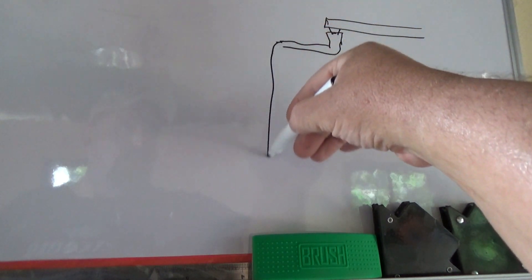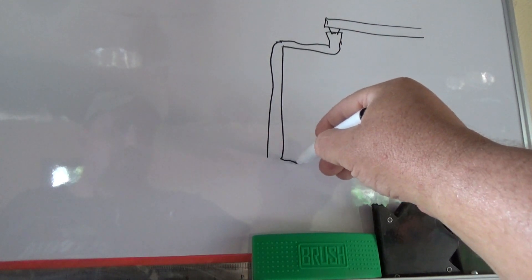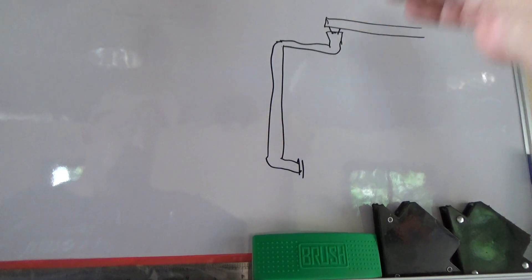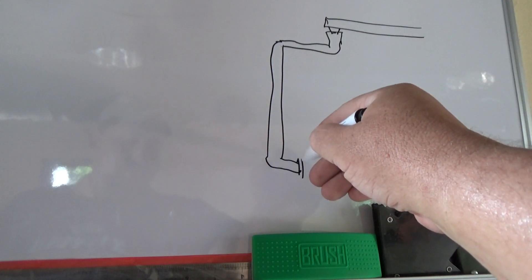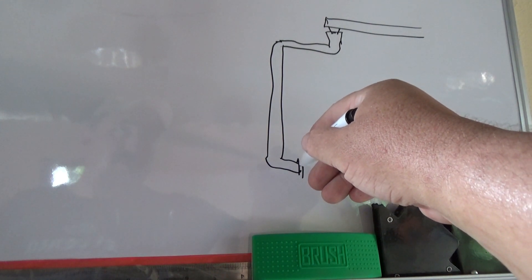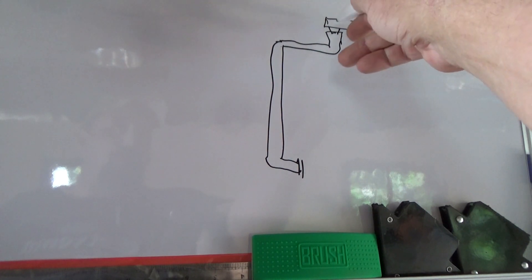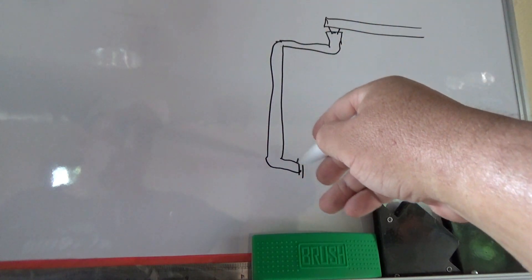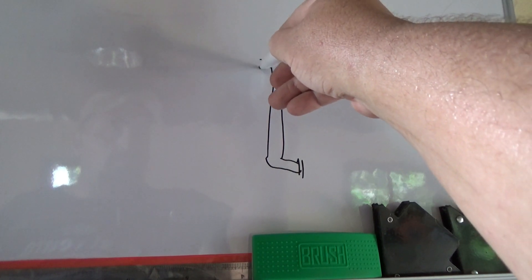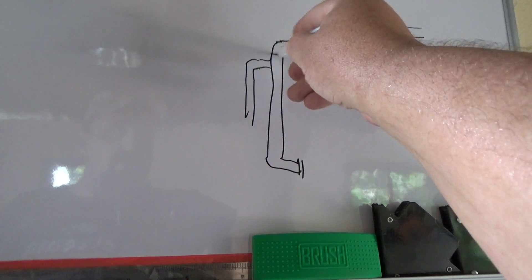I'm gonna use 3-inch pipe. And all this is, it's just a series of pipe and elbows, with an opening down here so you can clean it out. So the water's gonna come off the roof, through here, and fill this pipe. When the pipe is full, it's going to hit a T right here.